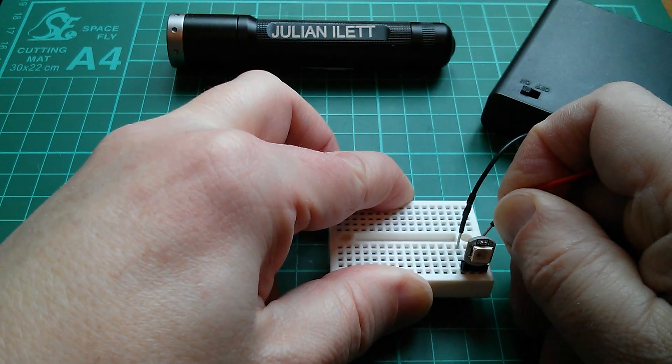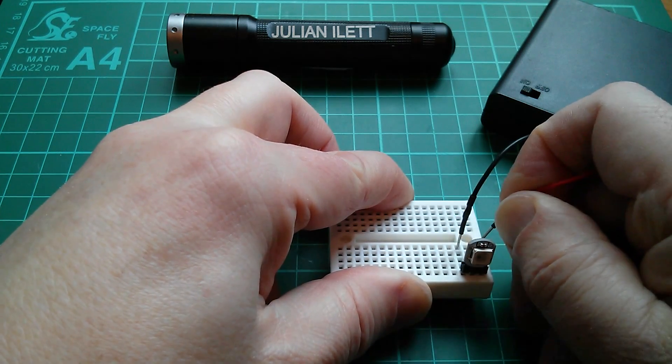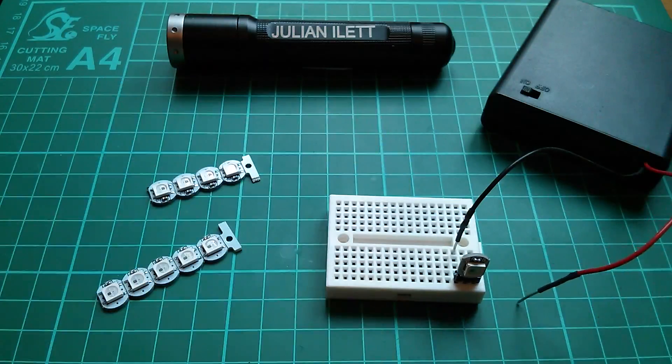I was wondering how you could get this thing to turn on without going to all the hassle of wiring up a microcontroller and loading in the special driver software, and I came up with an idea.